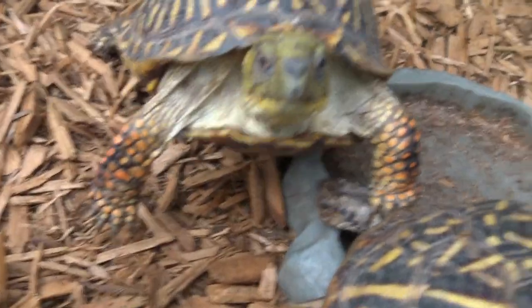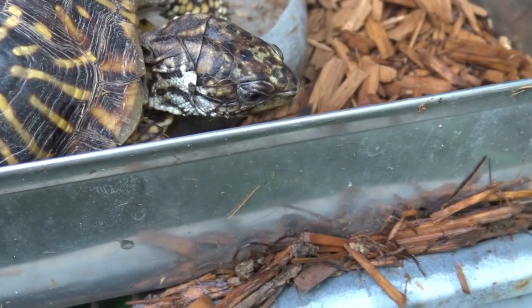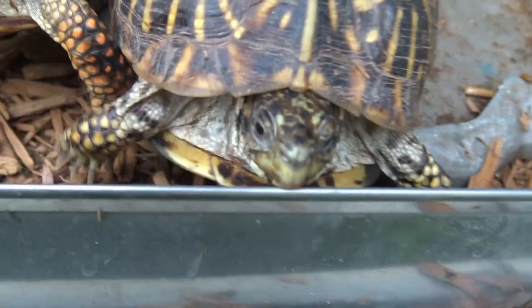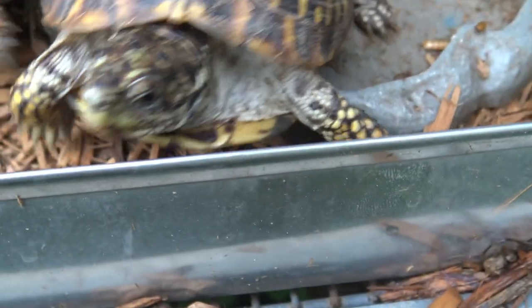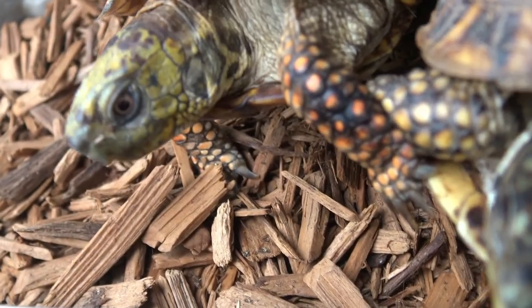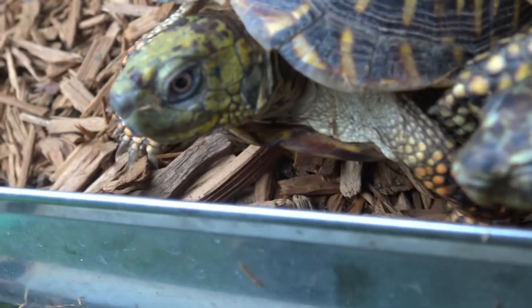Talk about the eyes on these guys — the coloration on the eyes. He's got dark black eyes, as you can see, while females have like orange eyes — usually orange to red eyes.